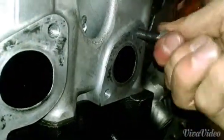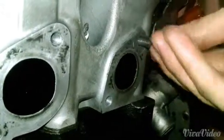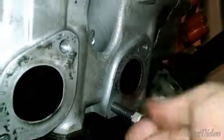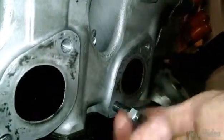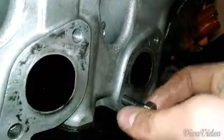Threads right in, threads right out — top and bottom. And there you have it. Amazing, threads right in.